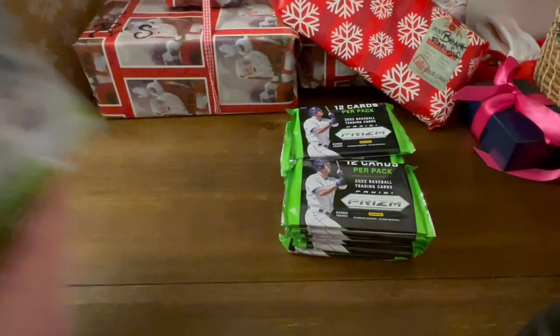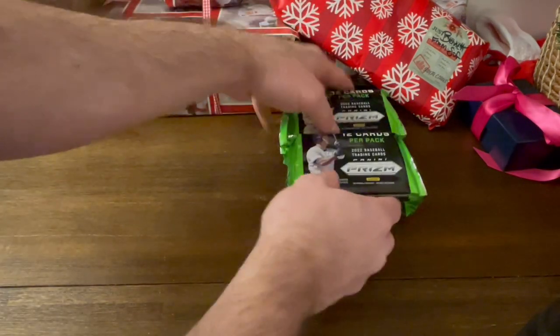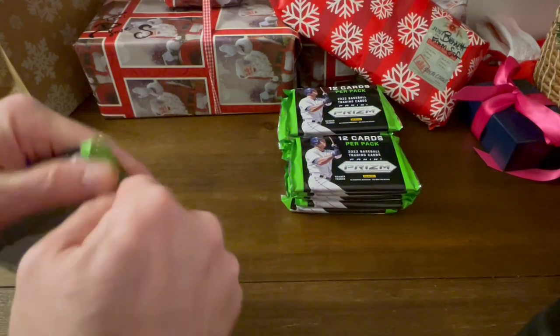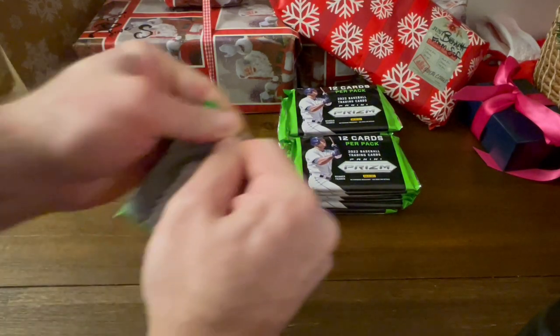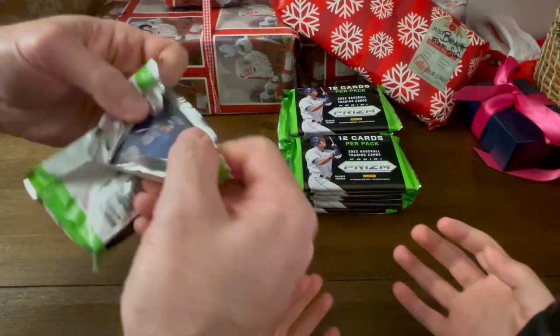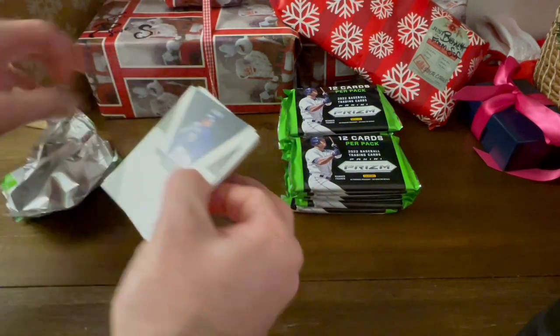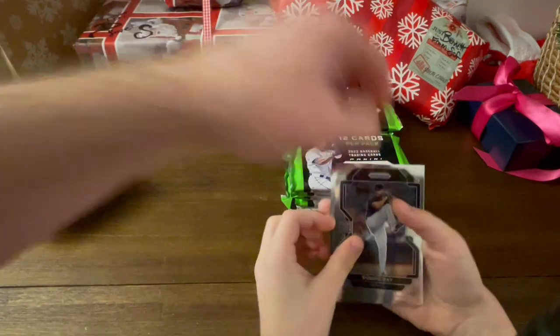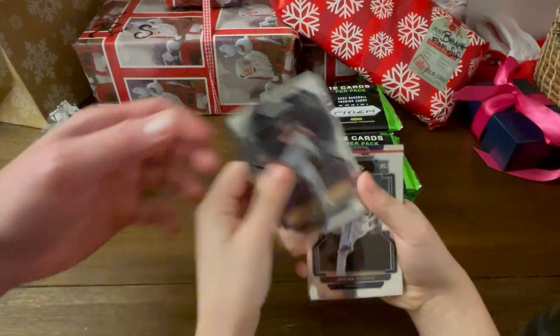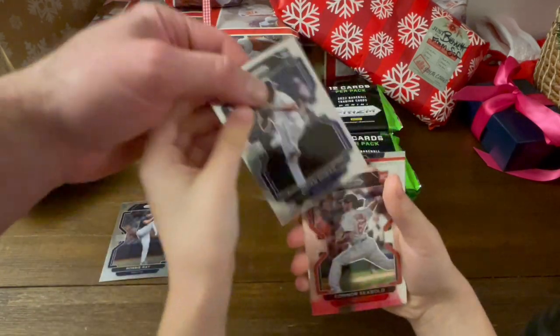Wow. That's right. Okay, here we go. You ready, Jack? I think so. Okay, I'm going to open the first pack. You can just put your hands out and I'll hand you the cards. Now, show everybody what we got. Robbie Ray. Okay. Joanne Duran. Yep. Connor Siebold. Good job. Marcus Seaman.